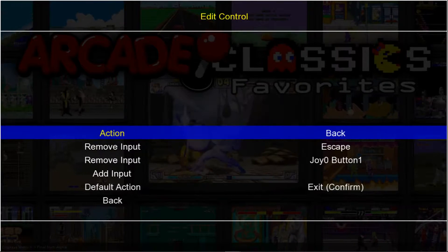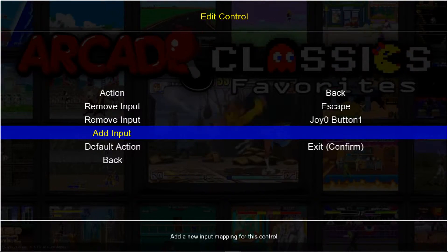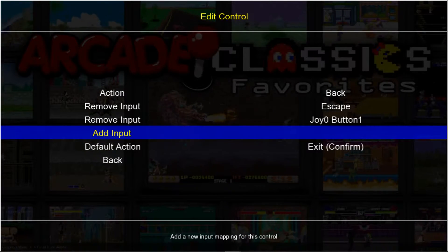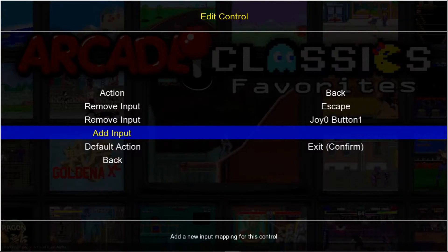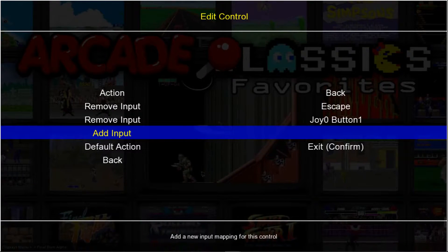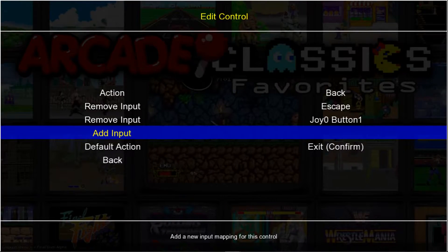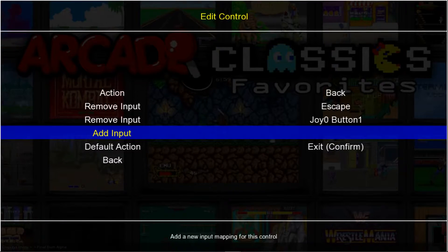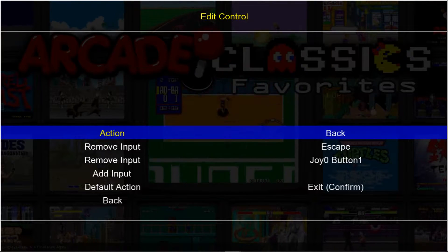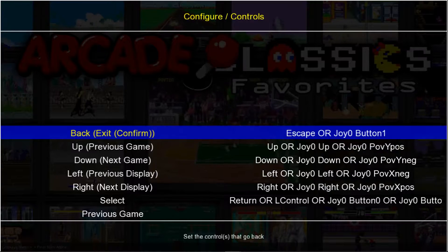We'll go into Back and press Enter, then go down to Add Input and press Enter. Once we do, we're going to press — I use Circle on my PS3 or PS4. If you're using Xbox 360 or Xbox One, you're going to want to use the B button. Go ahead and press Enter, then press Circle or B, whichever controller you're using. And now we can press that again, and that backs us up to where we are.